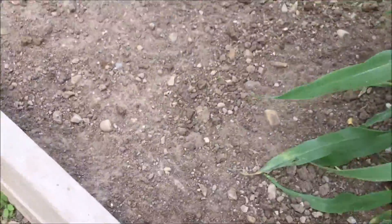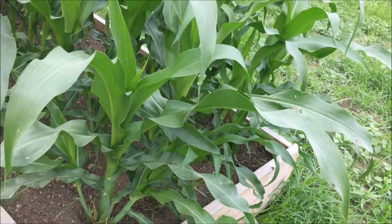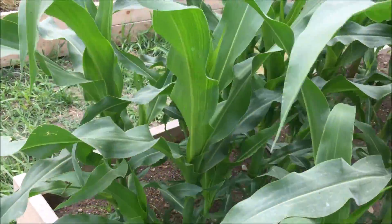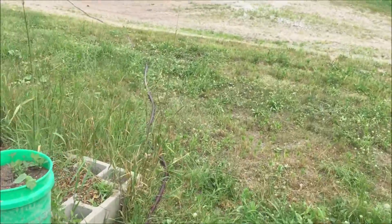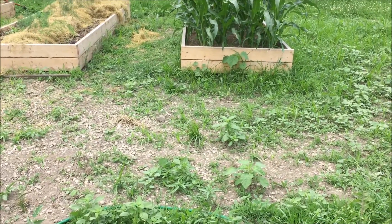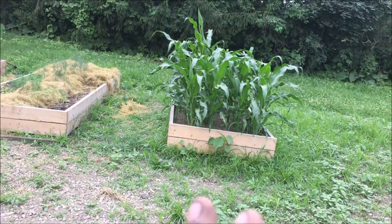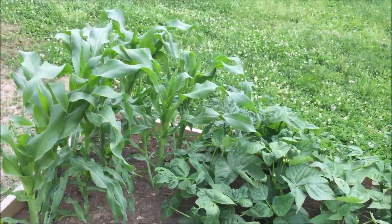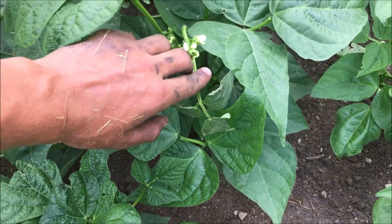Next we're going to mulch the pumpkins — get that velvet leaf out, which is a terrible weed to have in the garden. We might do some mulching on this end of the bed because we're having serious grass pressure. The cucumbers didn't make it — the corn canopied faster than I expected and ended up killing them. If we'd planted the cucumbers when we planted the corn instead of waiting, it might have gone better. Little things to remember for next year, like maybe interplanting the beans with the corn.